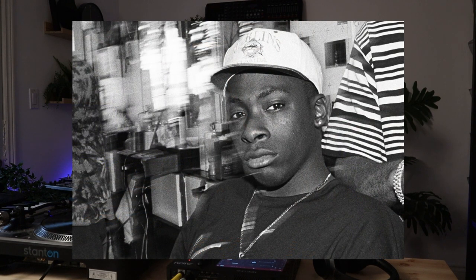Today we're going to be going through how to make a beat like the legendary hip-hop producer Pete Rock. If there was a Mount Rushmore of producers — the founding fathers of hip-hop beats — Pete Rock is definitely going to be on there. We're going to go through my three tips on how to achieve a beat like Pete Rock.